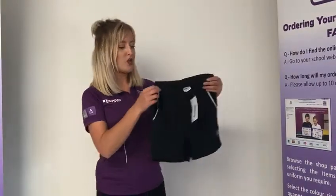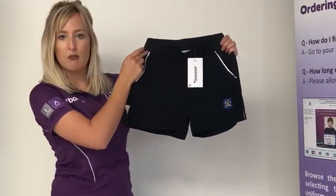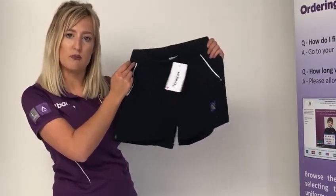Girls will also need to purchase the girls fit PE shorts. These are slightly shorter in length and slightly more fitted than the boys shorts. They are measured in waist sizes in inches and also have an elasticated waist and a drawstring to pull them in tighter.